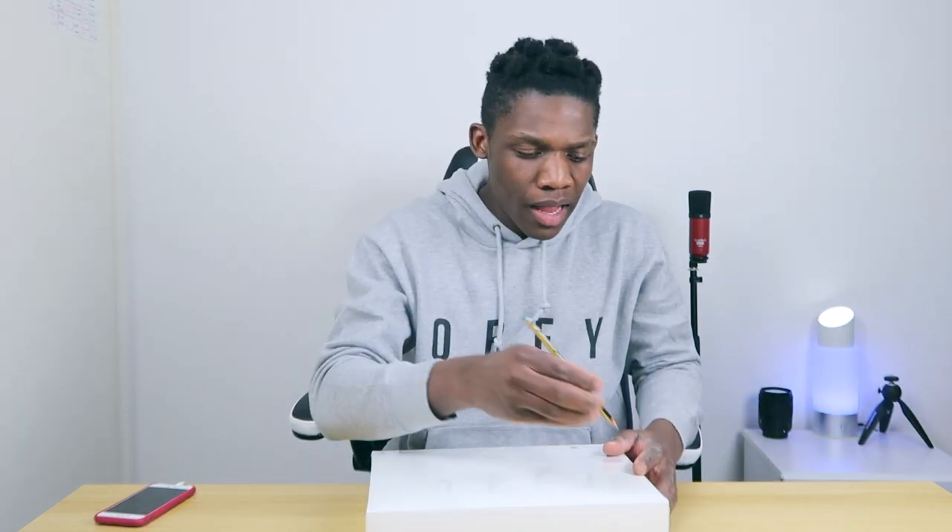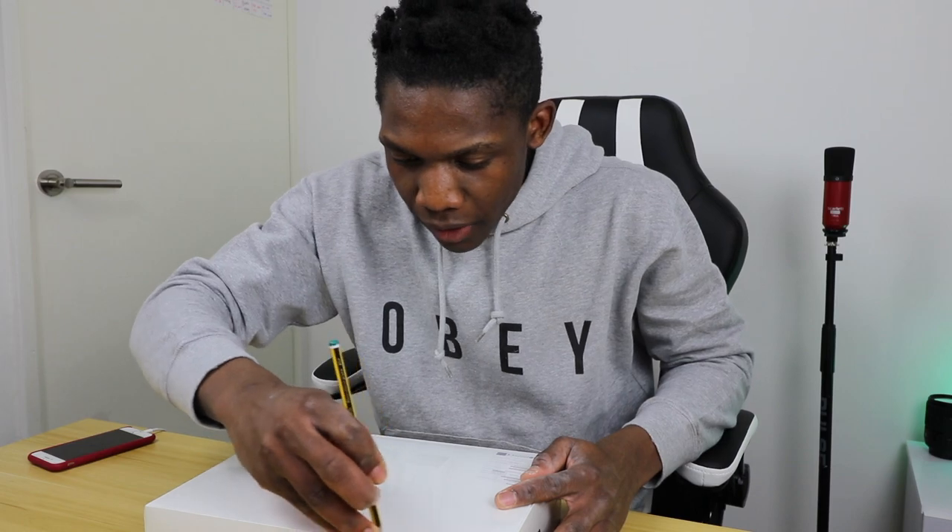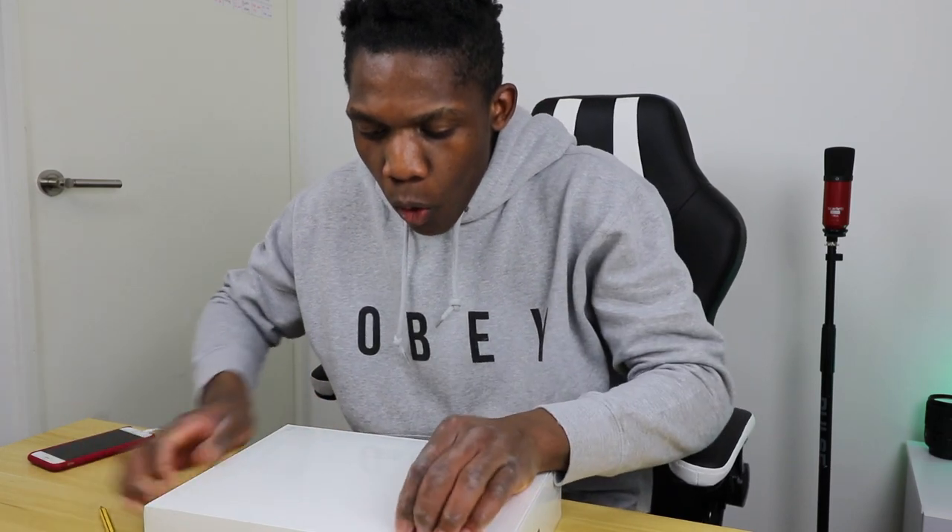There's a lot of stuff inside — new processors and more. I can't wait to get into this unboxing. I have a pencil and I'm going to open this with a pencil. I'm so excited!